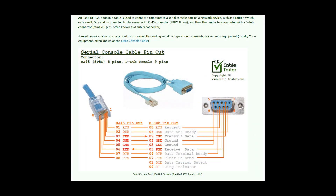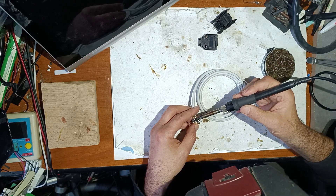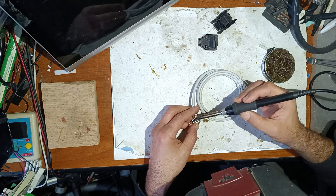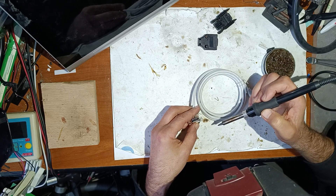The wiring is very simple and now you can see on the screen how I will connect this. As you can see, making this cable is very simple and anyone can do it in five minutes.